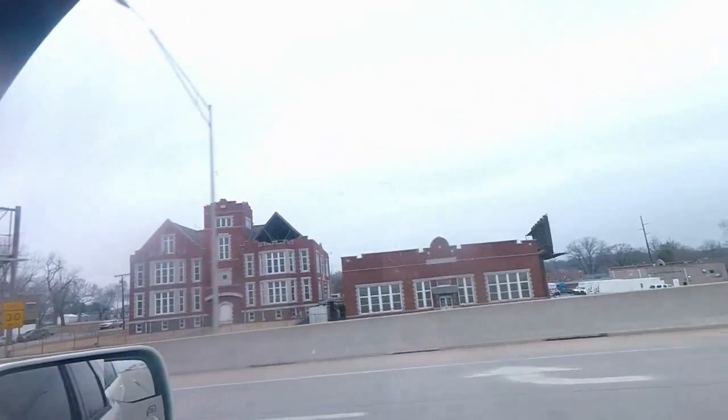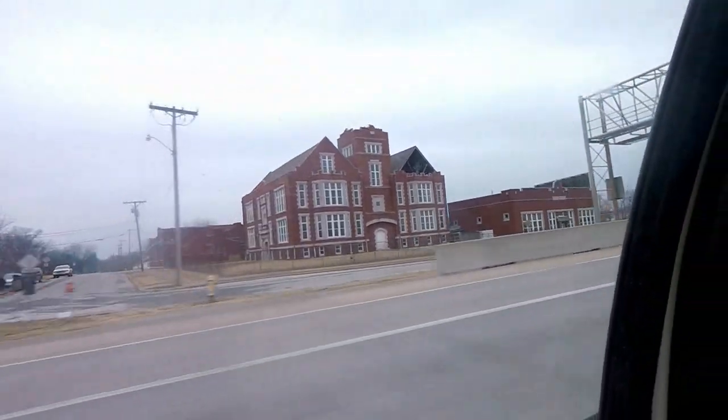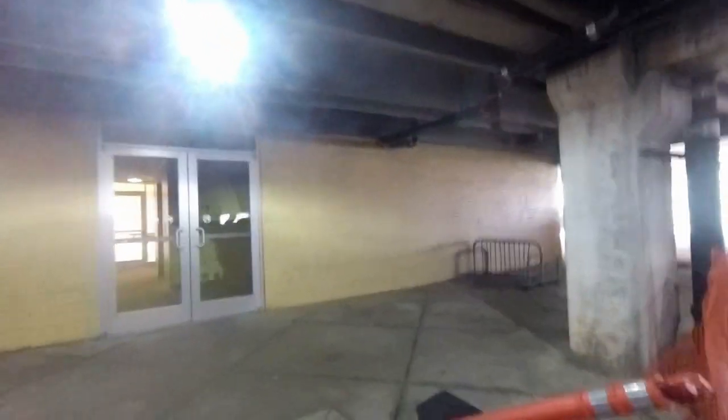Hey guys, this is Vaughn. What we're doing — we're going to the promenade mall, seeing what we can find. I'm gonna see if I can get a new pair of shoes. We're here! I wonder what happened in there — he can't even get into the elevators.